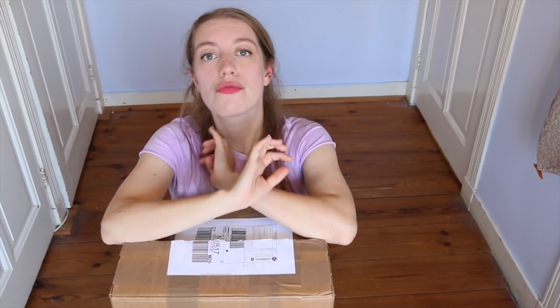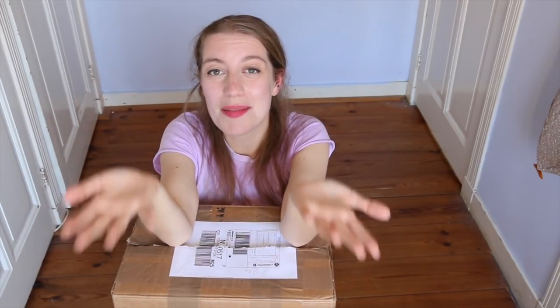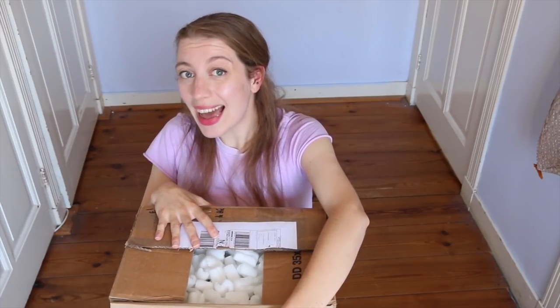Vincent actually makes something really special. Apart from wooden recorders, he also makes resin recorders and traverso flutes. These are high quality instruments that are still at an affordable price. I've heard a lot about them — you guys have been telling me about them — but I've never tried them, so I'm super happy that Vincent could send me a couple to have a look at.